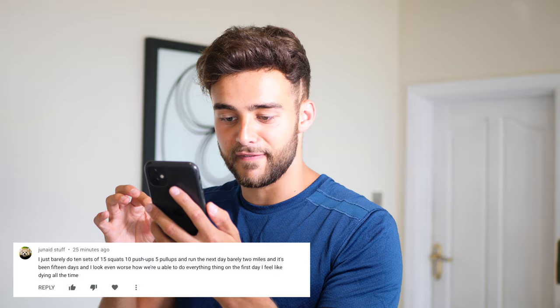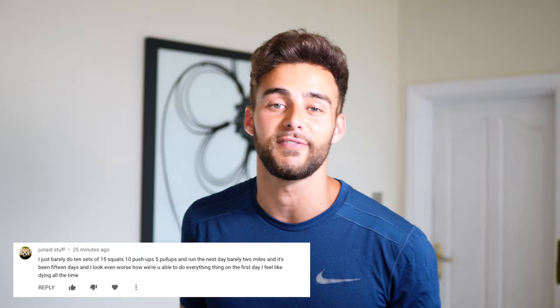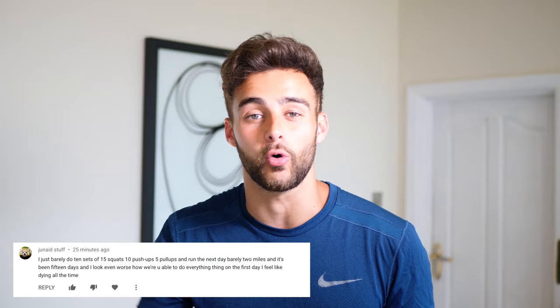Last but not least, Junaid asks: how were you able to do everything on the first day? I feel like dying all the time. I'll be honest, day one was easier because I was fully rested — though actually, I did vomit, so what am I talking about? Day two, day three, that's when it got really, really difficult because I was aching and I hadn't used those muscles in a long time. But honestly, I would not worry, because it gets easier. The first two weeks it is so, so difficult, but as you start to condition those muscle groups you'll find it starts to become a lot easier. So just push through, just continue. Don't give up.